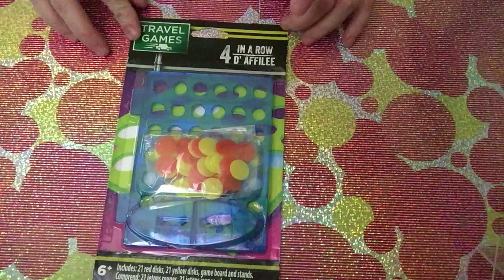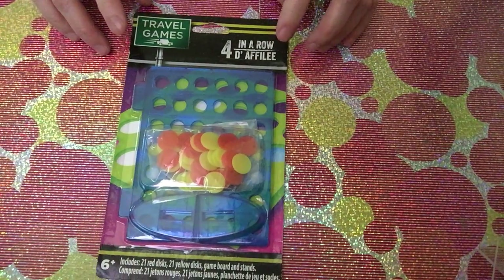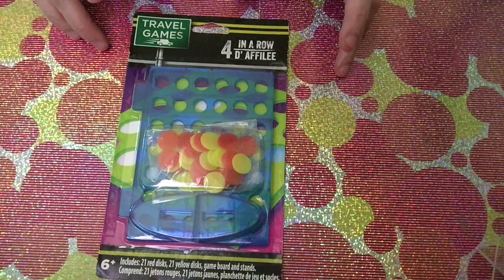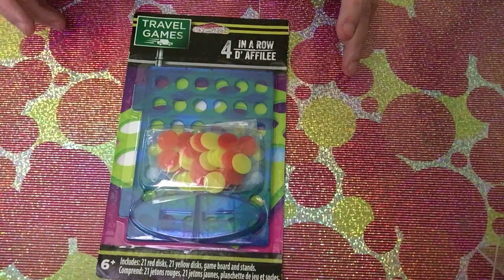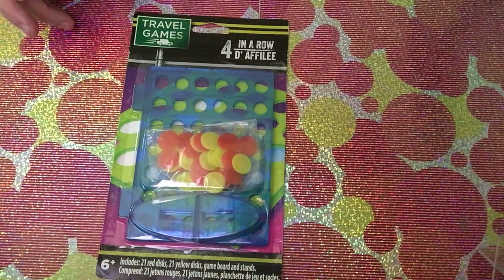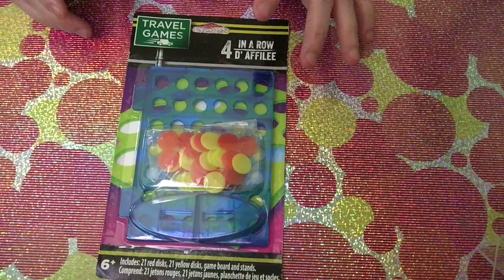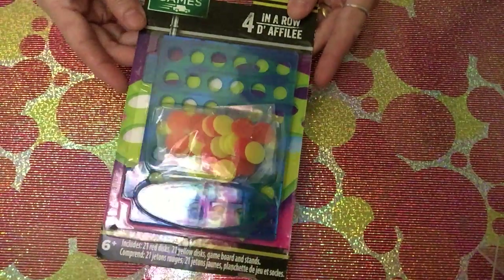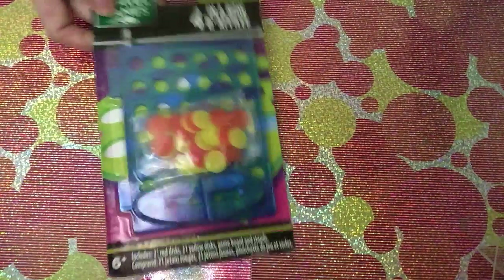I also got a mini Four in a Row game. I decided to buy it because we're going home to the Philippines, and I wanted something to play with during the flight — it takes about 14 hours. I didn't want us to be bored, so this was perfect since I love this kind of game.